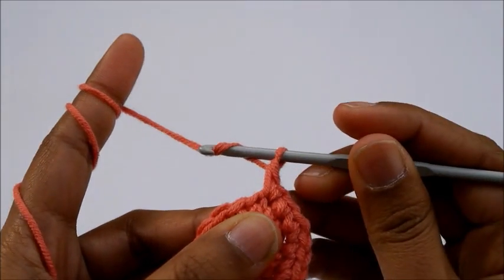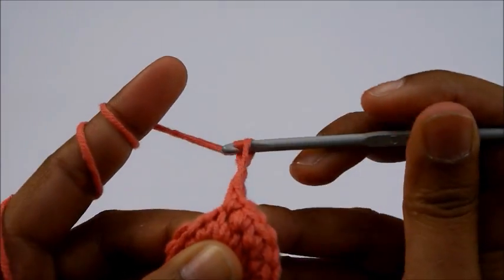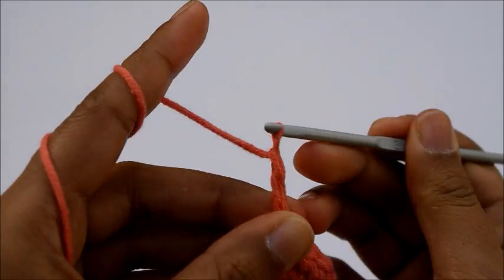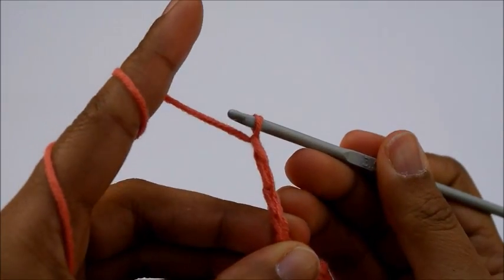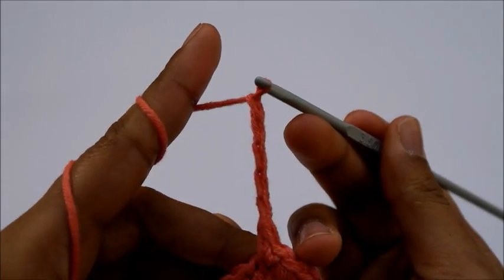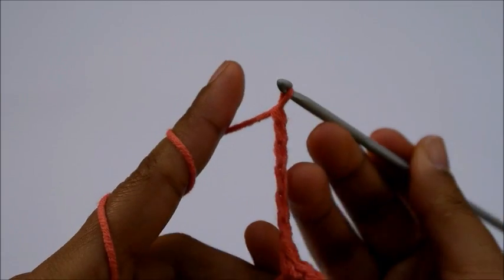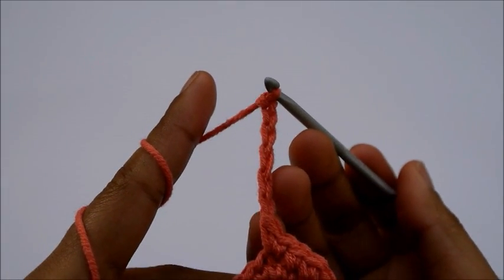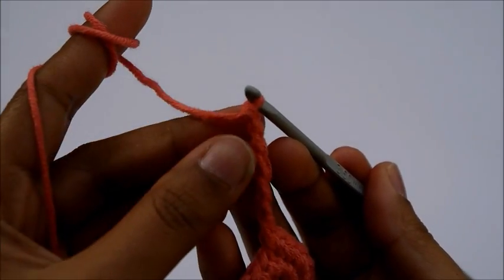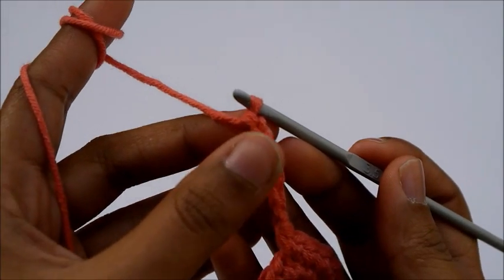And then we are going to do chain 6: one, two, three, four, five, six. Then turn. So now we are up to the tail — we are going to make the tail of the whale.